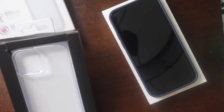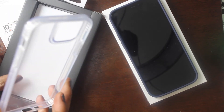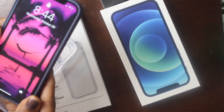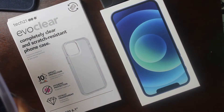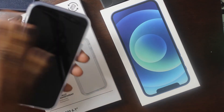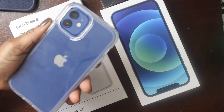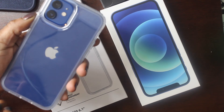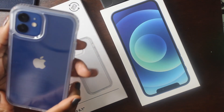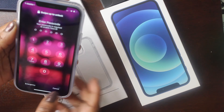The clear case slides on and this is what the phone looks like with it. I still need to get a screen protector. I can easily switch between cases — it fits like a glove. The clear case shows the Apple logo and the phone itself and it's not too bulky. Let me know which case you guys prefer.